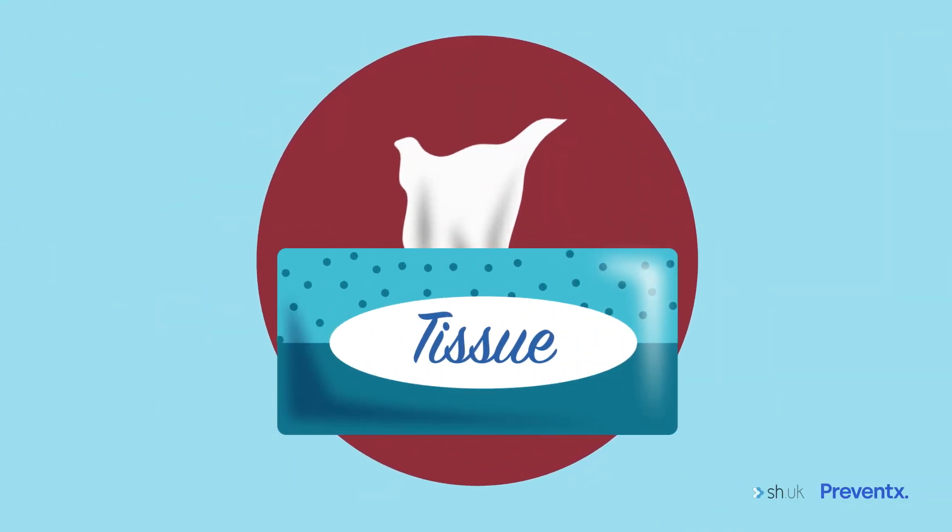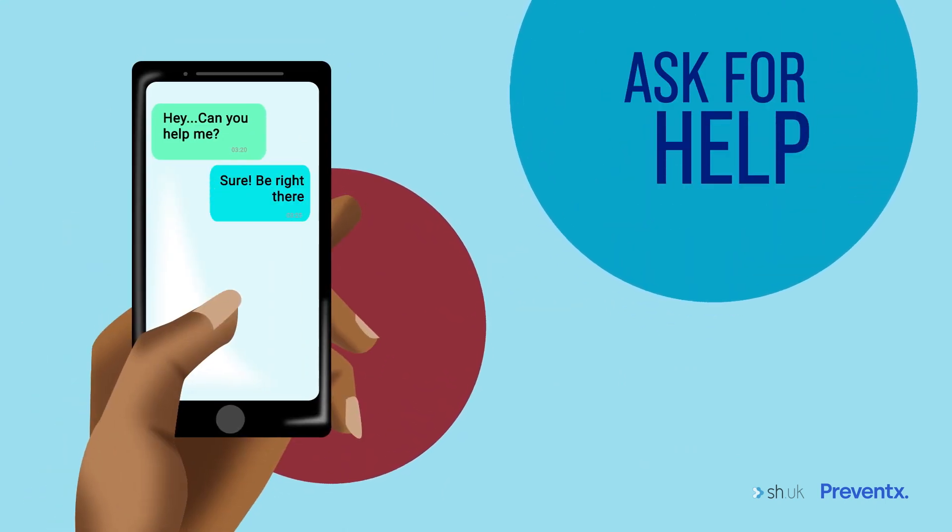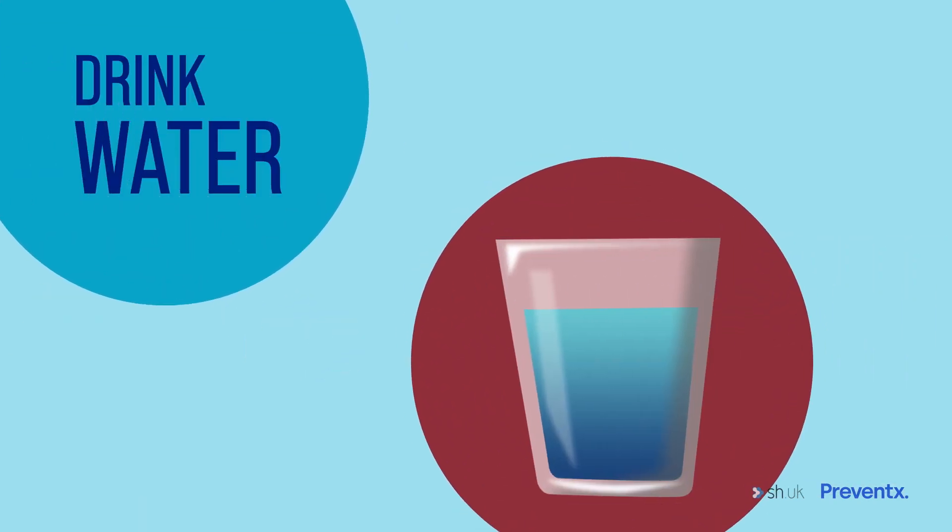If you're nervous about taking your sample and think you may feel faint, you could ask a friend or relative to help. It can also really help if you drink lots of water before taking your sample, as being well hydrated helps your blood flow more easily.